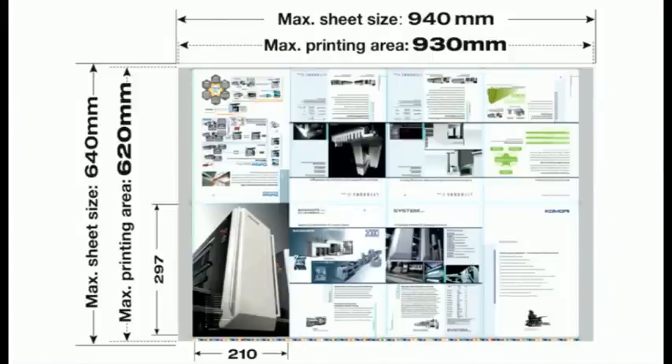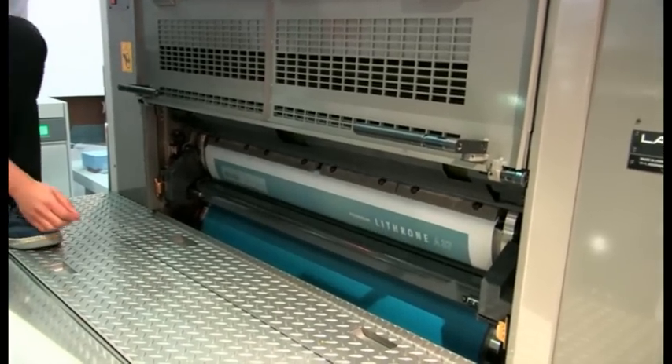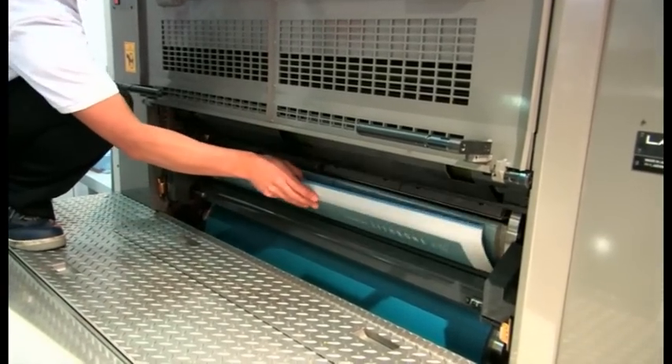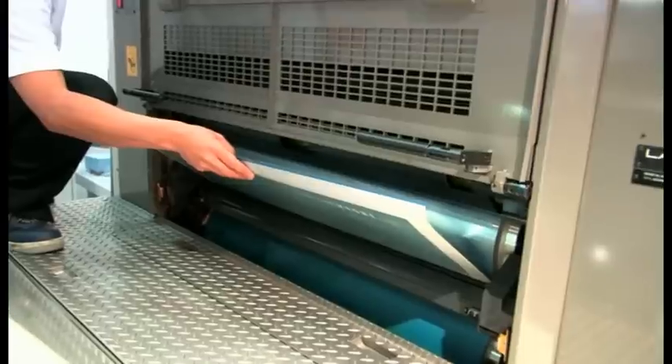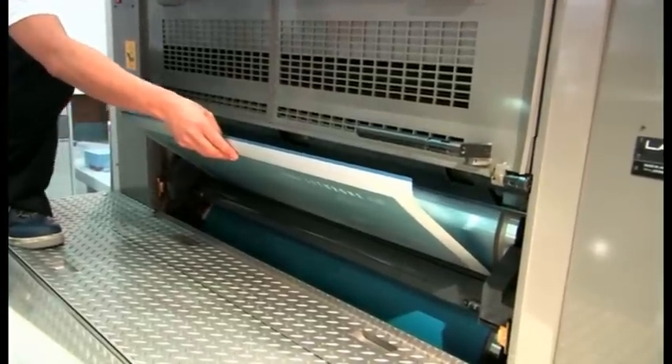Note that the maximum sheet thickness on the A37 is 0.6 millimetres, and we can start at 0.04 millimetres on this press. We are now starting to change over and change the first plate. We've actually got a tool-free plate clamping system on this Lithrone, so Hasegawa is able to change the plates quickly and simply without needing to use any tools whatsoever.